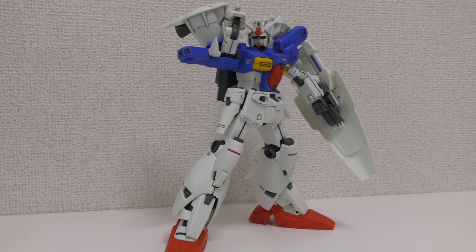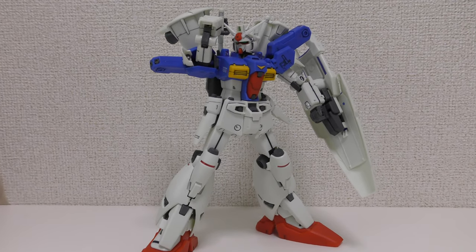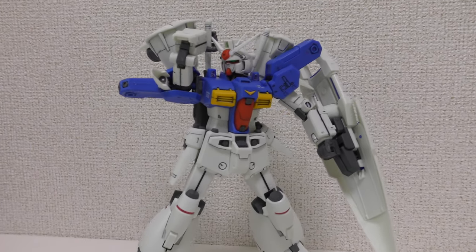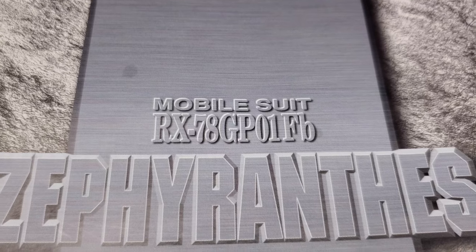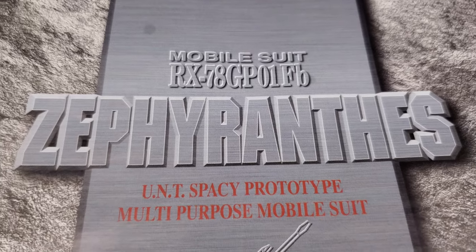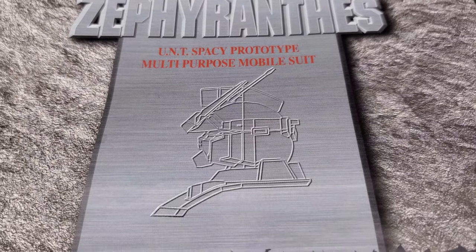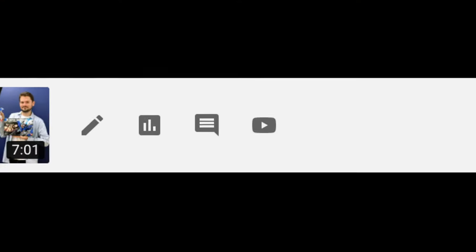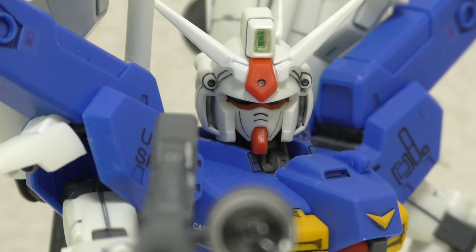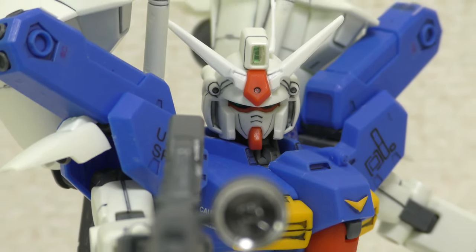Hey guys it's Evan and welcome to another episode of Gunpla TV. This time we are looking at an oldie but a goodie. This is the RX-78 GP-01 FB Master Grade kit from the OVA 0083 Stardust Memory. Personally I think it's one of the best series to come out of Gundam, one of my favorites. I already did the old HD kit of this Gundam and I was taking a look back into some of the old kits that we have in stock, so I decided to review this one.